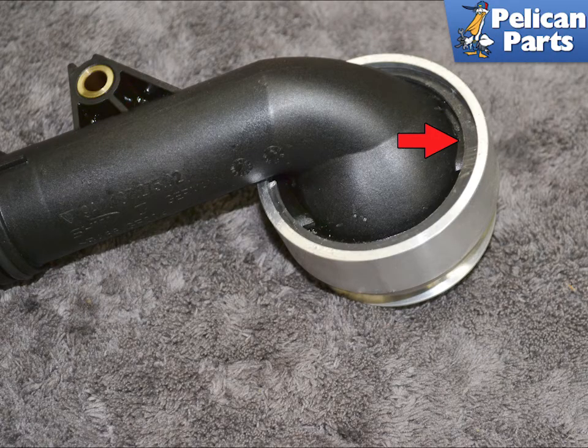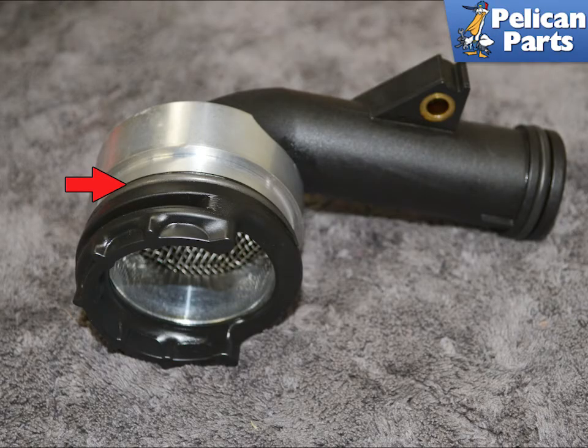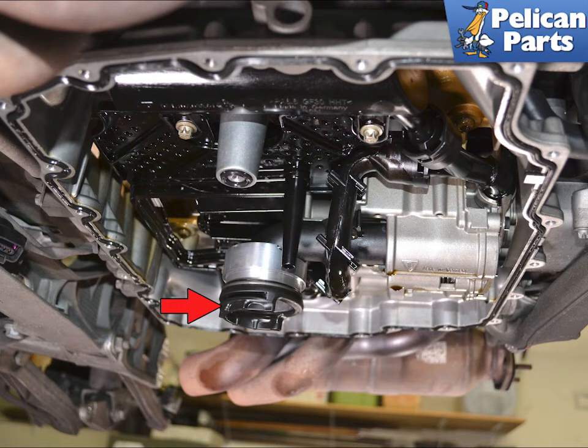Insert the factory pickup tube into the billet extension using the cutout in the extension to make sure the tube sits flat. Then insert the supplied circlip into the groove in the extension, indicated by the red arrow. Reinstall the factory rubber boot into the extension in the same orientation as it was on the pickup tube, and install the factory circlip in the groove, shown by the red arrow. Reinstall the tube, double-check the orientation of the rubber pickup, and torque the T30 screw to 13 newton meters or 9.5 foot pounds.